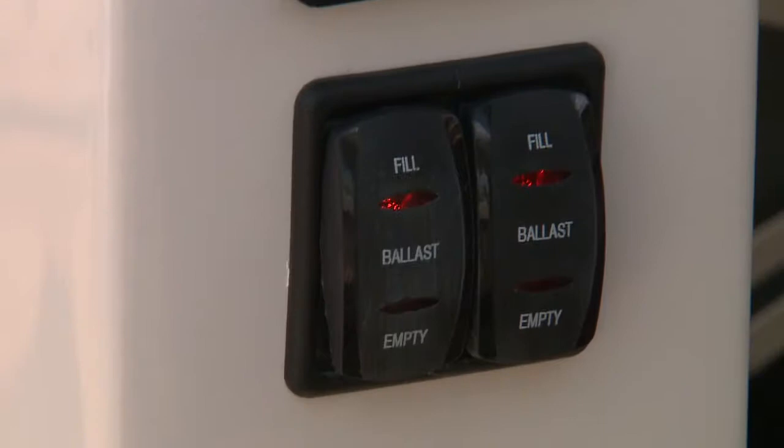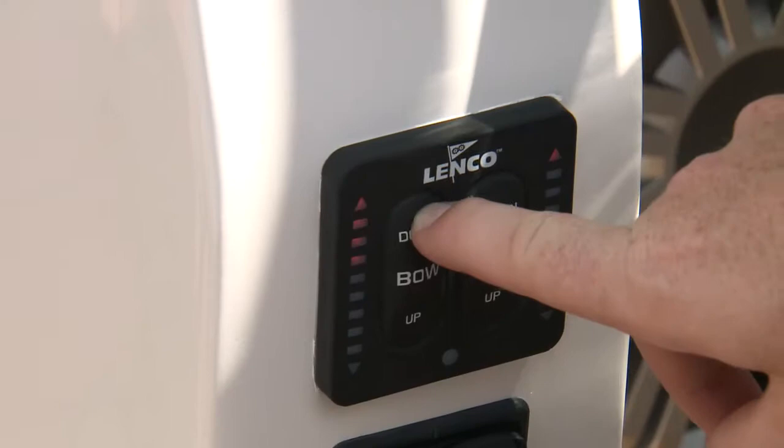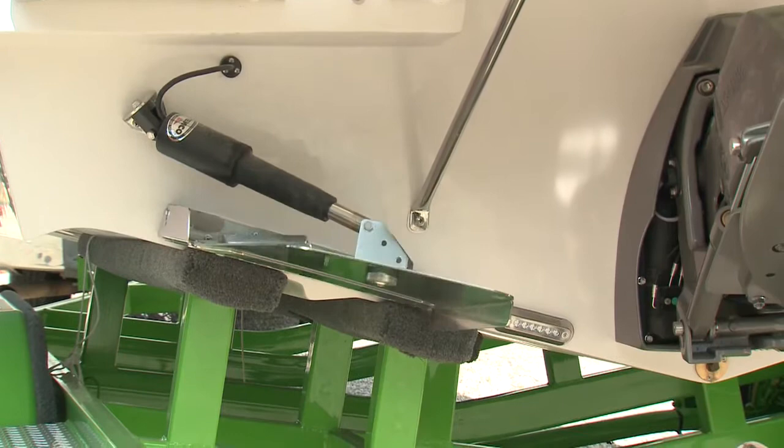There's more to kicking out a surfable wave than just going slow and plowing like any boat can do. It's a particular shaped wave, and you need a couple of things for that. You need three main things: ballast, like most tow boats have, so you can throw a big wave. You need speed control — the difference of 0.2 miles per hour is massive when it comes to surfing. And finally, you need something that's going to help you shape that wave. We have tabs on each side of the boat depending on which side you want to surf — that's what helps shape it.